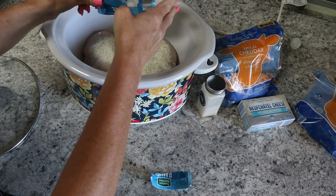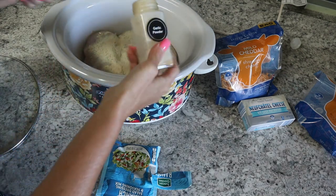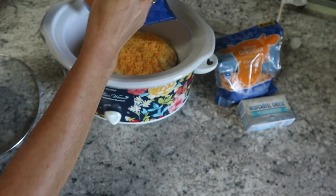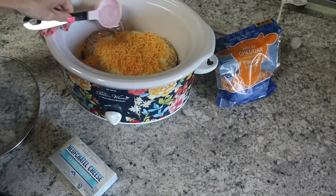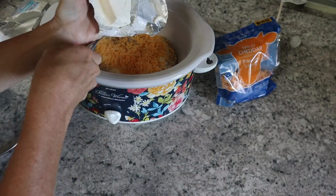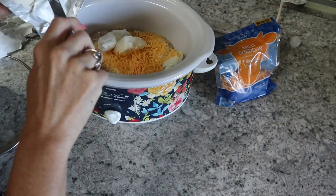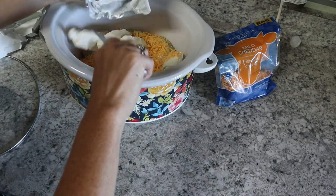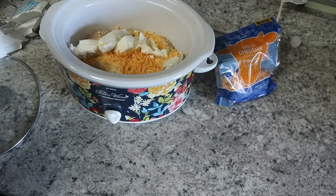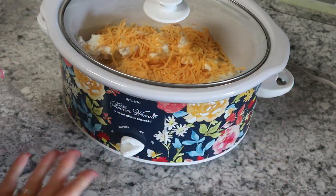I keep ranch seasoning on hand, so I'm taking one packet of ranch seasoning and pouring it on top of the chicken, then adding some garlic powder because garlic makes everything better. I like cheese so I'm putting cheese on this, then adding a quarter cup of water. Then we're adding in cream cheese — I had Neufchâtel, which is basically a lighter version of cream cheese — cut into cubes to help it cook evenly. You can cook this on high for two to four hours or on low for four to six hours. Ryan shredded the chicken once it was done and they had it on sandwiches with a vegetable and fries.